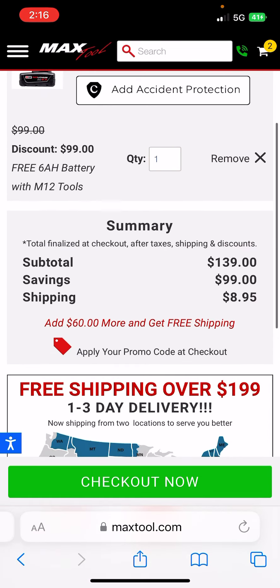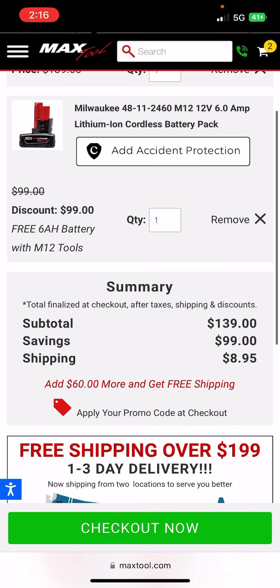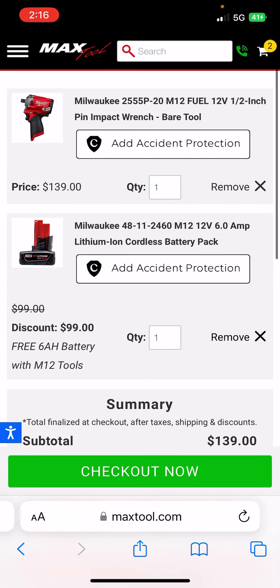The total is $139 plus $8.95 shipping, and of course you're going to use that promo code. So, link for this will be in the description down below. And that's all I got for you guys right now. Have at it. Good luck.